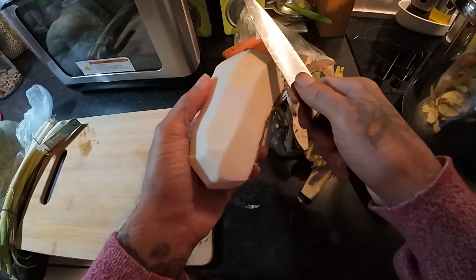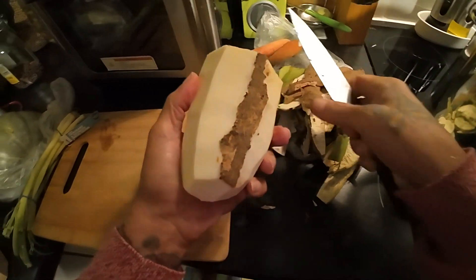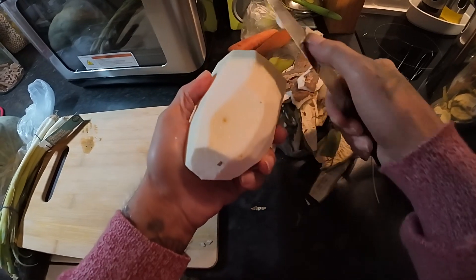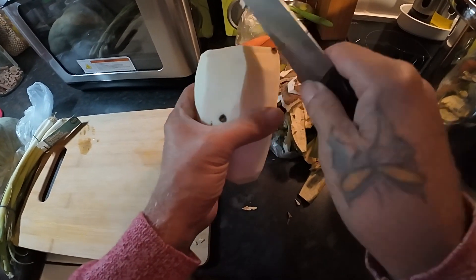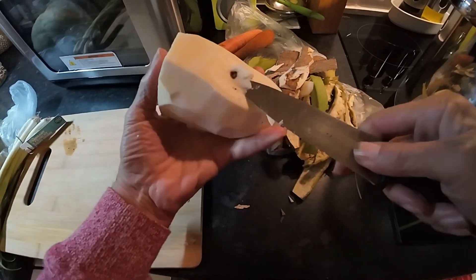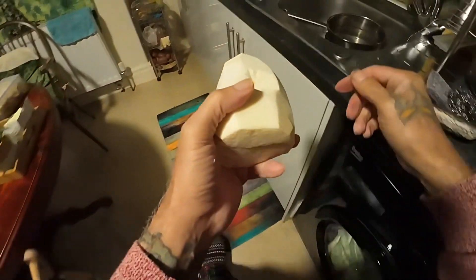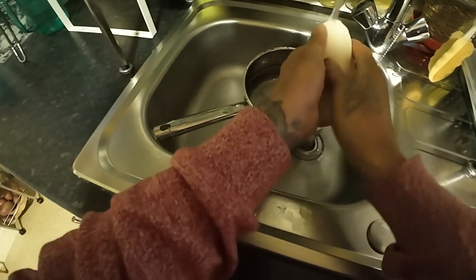One important thing when you're cooking: you need to have good knives. If I don't have a good sharp knife, like a razor, I won't cook. My friend who's a big chef in Brazil said, if you're gonna cook you need good utensils, otherwise there's no point. I'm just gonna slice this up now, rinse it off under the tap, slice them up and then put them in the pot.